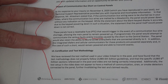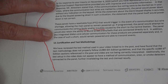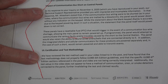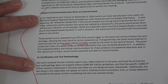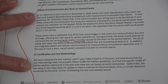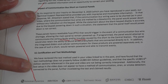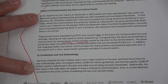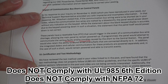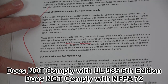The sirens must sound throughout the house in temporal 3, the keypads must sound in the home, and the central station must receive fire alarm signals. Johnson Controls states they reviewed the test method used in the video and found that the test methodology does not properly follow UL-985 6th edition guidelines, and that the specific UL-985 6th edition sections referenced are not being correctly interpreted. Additionally, the test setup does not appear to have a method of communication, siren, or smoke detectors connected to the panel, further invalidating the test and claim results. My test regarding this letter proves that the control panel does not comply with the 6th edition of UL-985 or NFPA 72 standards.